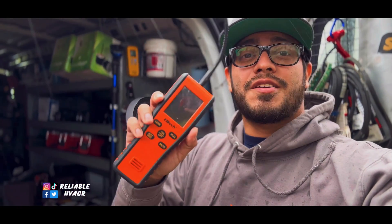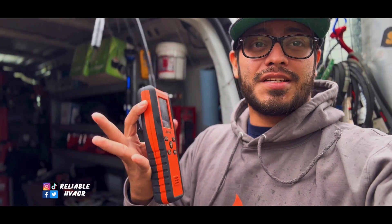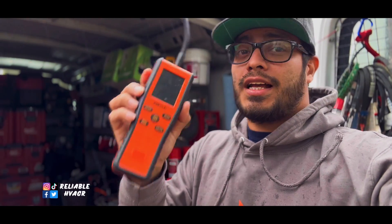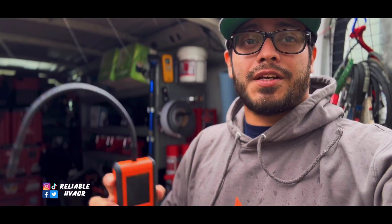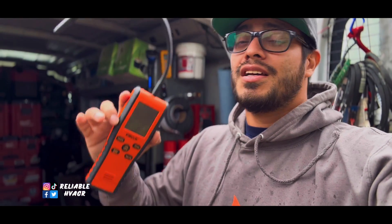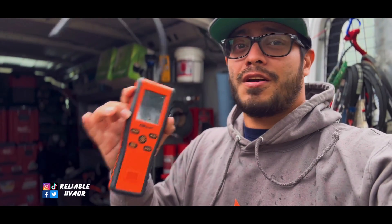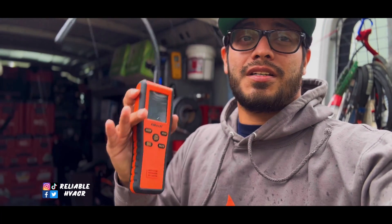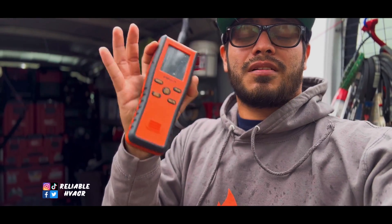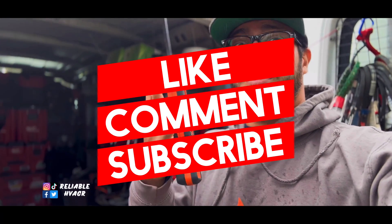Alright guys, so this is the Elitech InfraMate infrared leak detector — Metrum is the other name they have for it. I'll leave all the links in the description. Elitech is usually very affordable, so check out their other stuff: vacuum pumps, digital manifolds, pressure gauges, micron gauges, all that stuff. They usually run discounts and promotions — I'll leave those in the description too. They also have payment plans. Remember to like, comment, subscribe, and I'll see you guys.